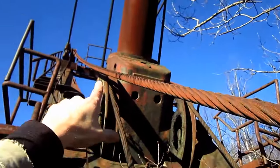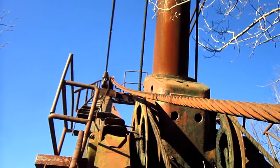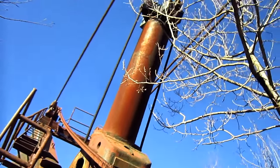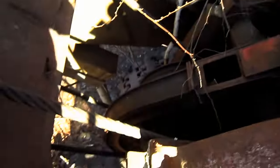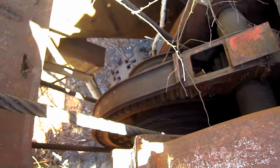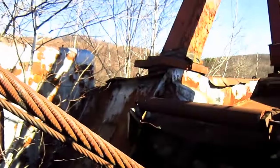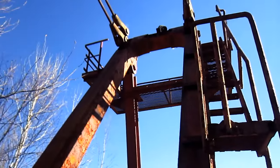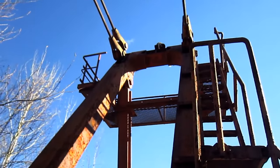These two ropes run all the way up to the top of the boom to the double hoist sheaves, and this is what will raise and lower the dipper. Right here you can see the crowd drum. On the top of this machine's house is the A-frame, which the support ropes connect to, to support the boom.